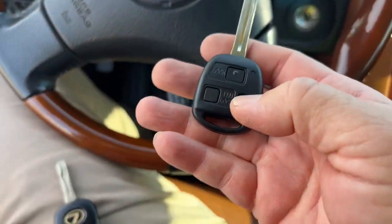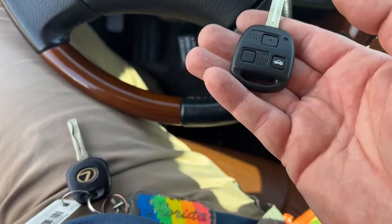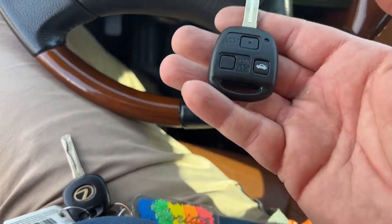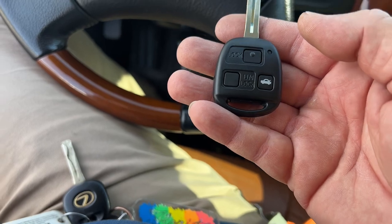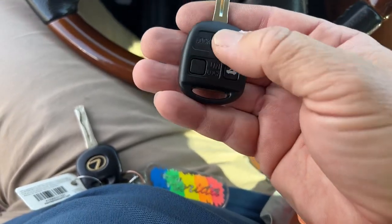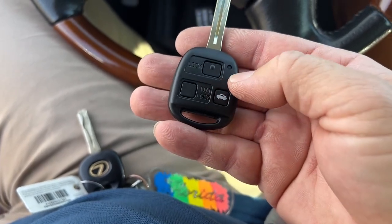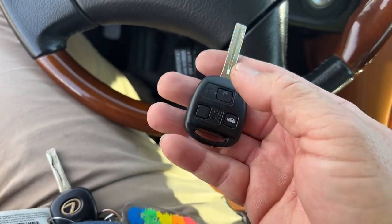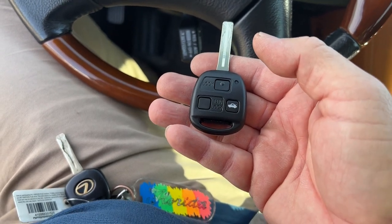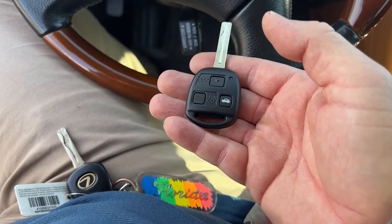So we learned that sometimes the door sticker is different or the customer says it's different. The customer first said it's a 2009, but it's a Japanese VIN sticker and it's actually September 2003. So we programmed the remote manually, cloned the chip, popped it in, cut it, and it's all good. Let's hand it off — the customer's happy. Thanks, see you next time.